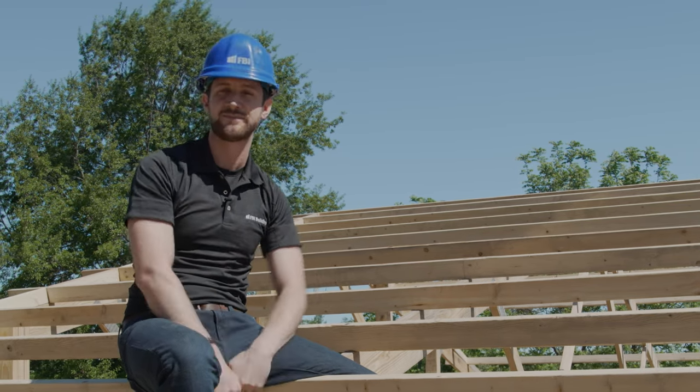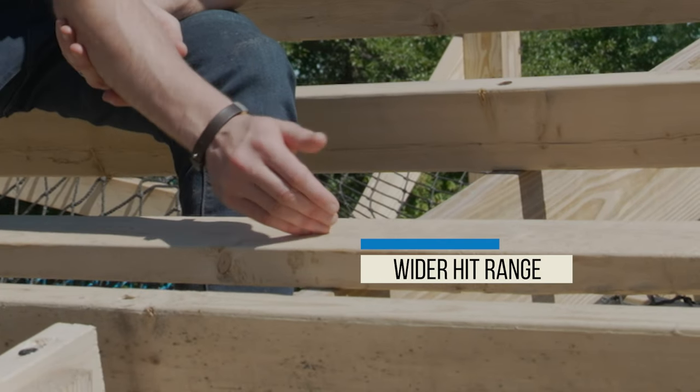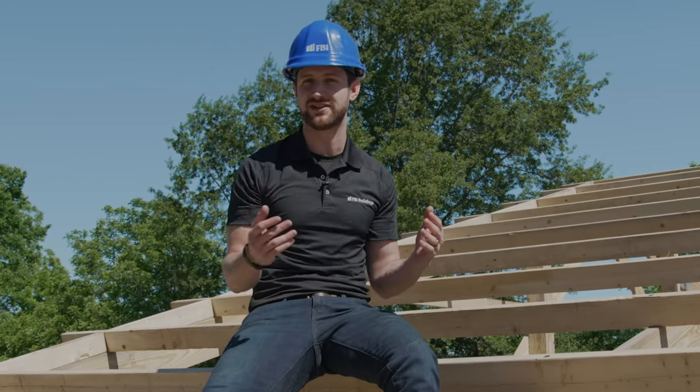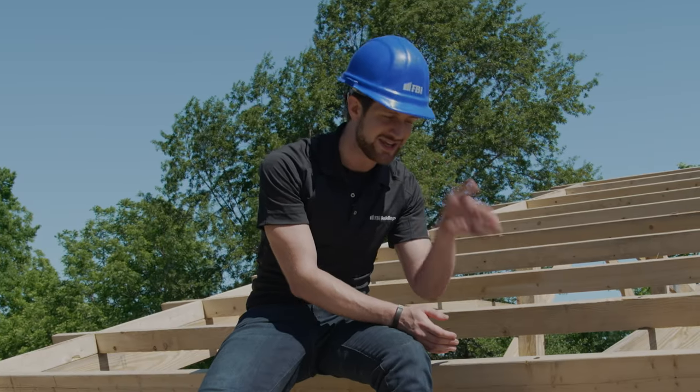On the edge, I could jump on that and it's not going to flex nearly as much as on the flat, giving you more strength. One reason why they might install purlins on the flat is that it's a wider hit range, so it's easier to nail down into your truss. On edge, it's a smaller hit range, so your crew has to be experienced and accurate enough to hit that purlin into the truss.